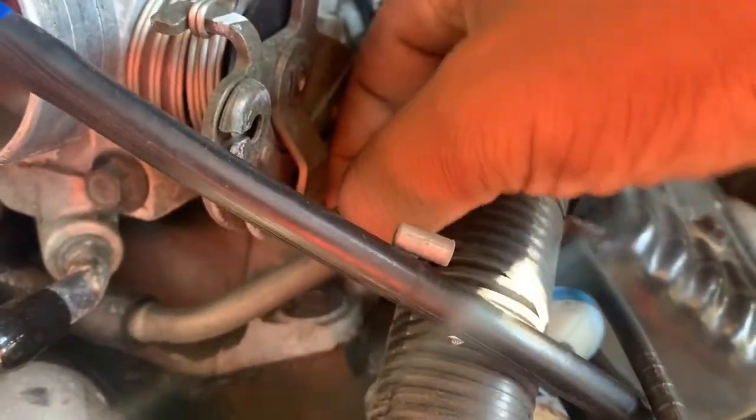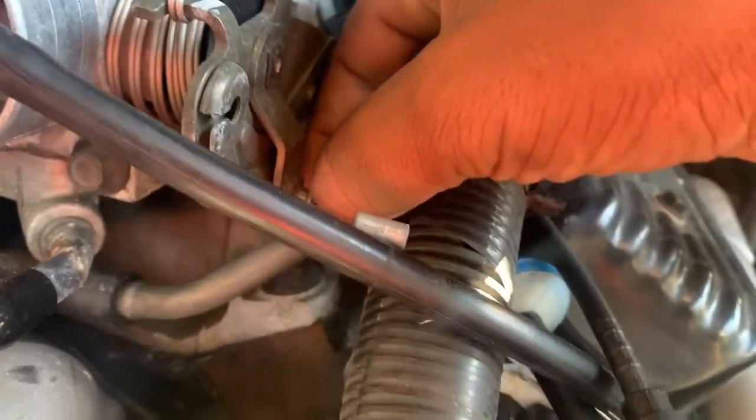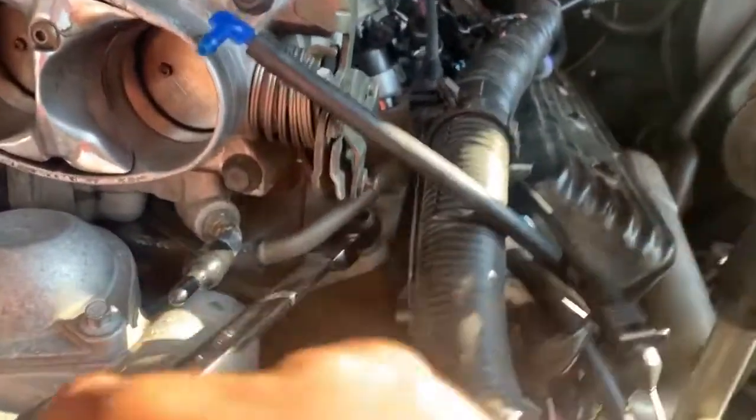This lifts up and we can get a box wrench under there and take that out. We got it with a ratcheting wrench. When we put it back on we'll figure out how we're going to do that, but right now we'll just ratchet it off.